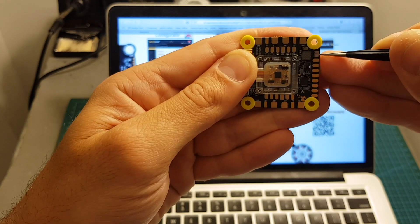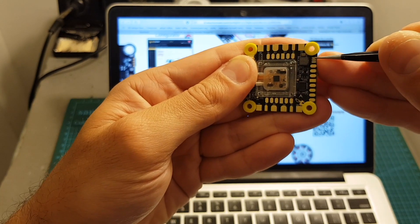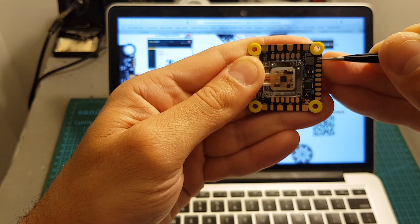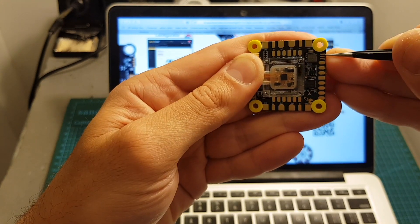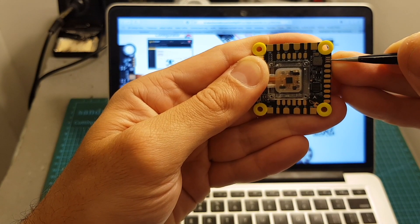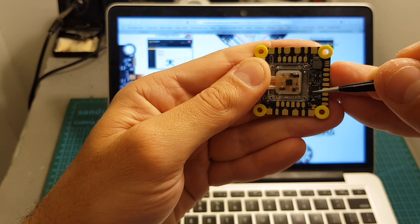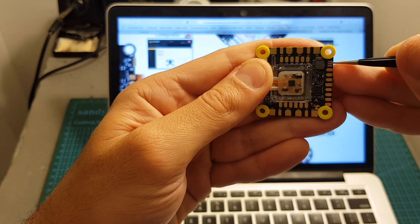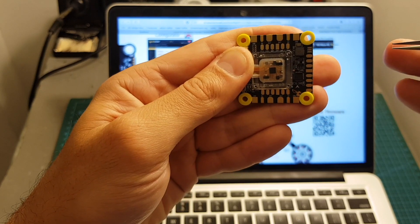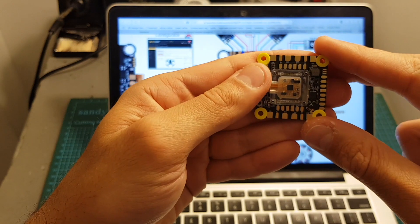There are three pads that determine the voltage the VTX and camera will receive: the VBAT pad, the camera pad, and the plus 5 volts pad. Bridging the VBAT and camera pads means the camera and VTX get battery voltage; bridging the camera and plus 5 volts pads means they only get 5 volts. If you're using a high-power VTX like the TBS Unify Pro, use VBAT. If your camera doesn't support 4S, wire it to plus 5 volts, otherwise your VTX won't get enough power.